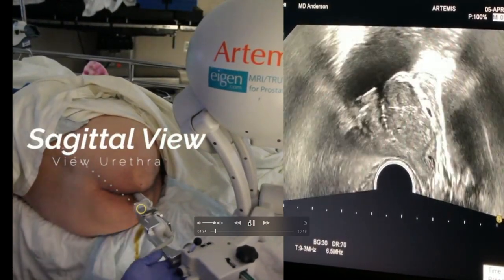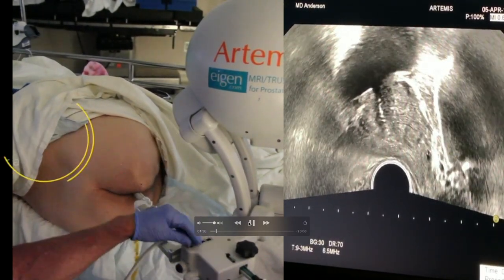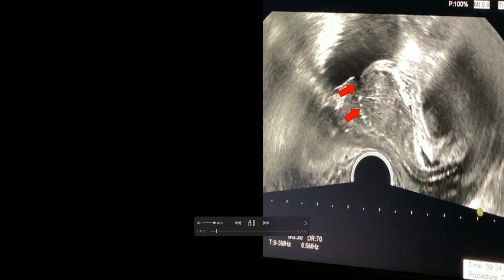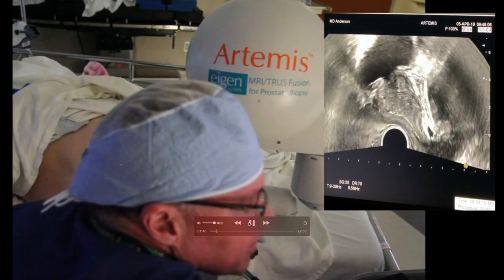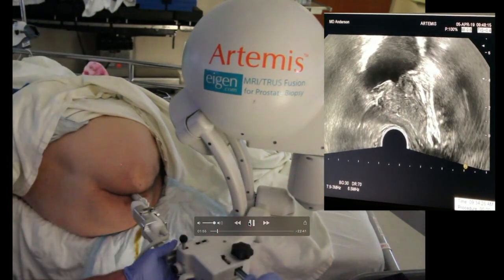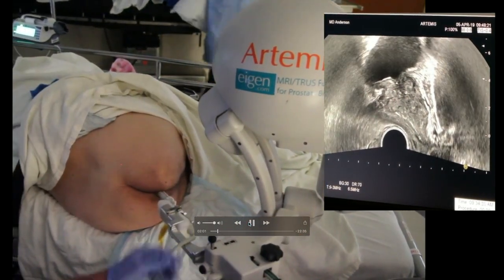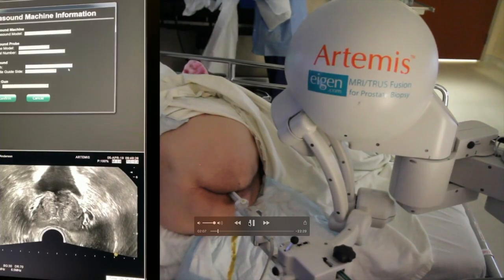After you've got it in the proper position in the transverse view, I turn it to the sagittal view so that I can see the entire urethra throughout the prostate. Here's an image of the entire urethra in the sagittal view. Once I know I can see the entire urethra, I know I have it in the proper plane from left to right. I then adjust it using one of the mechanical arms so that it's in the exact middle of the prostate between the base and the apex. You can adjust the pressure you're putting on the prostate so that you might marry up better with your MRI.